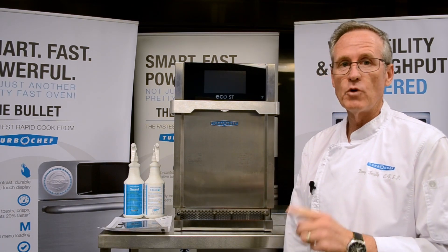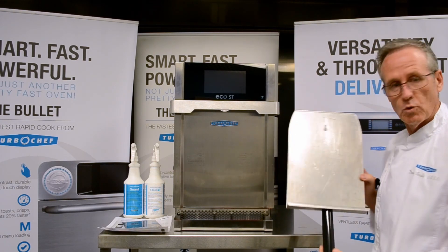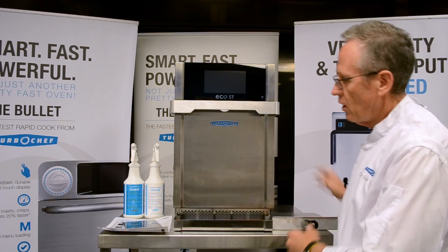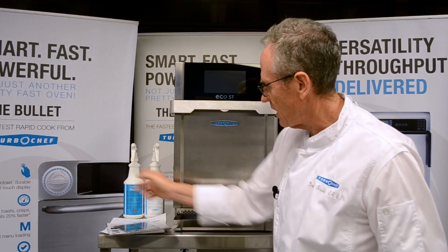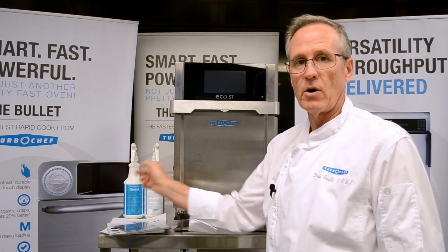When you receive your oven, as always, inside the box you will find your paddle, your cleaning instructions, warranty activation sheet, a bottle of guard, and a bottle of cleaner.